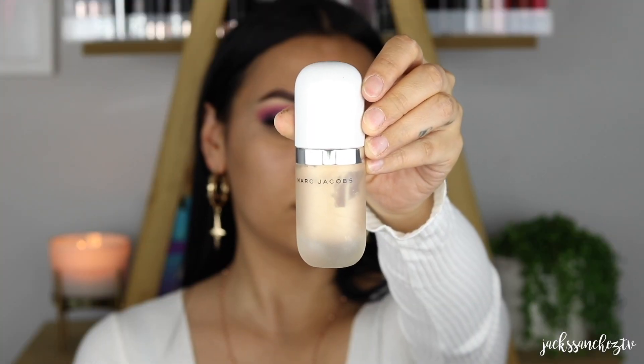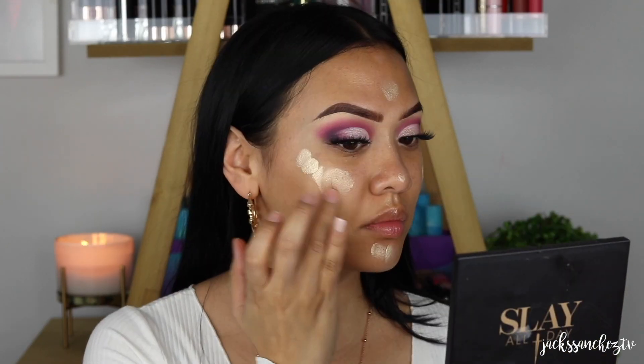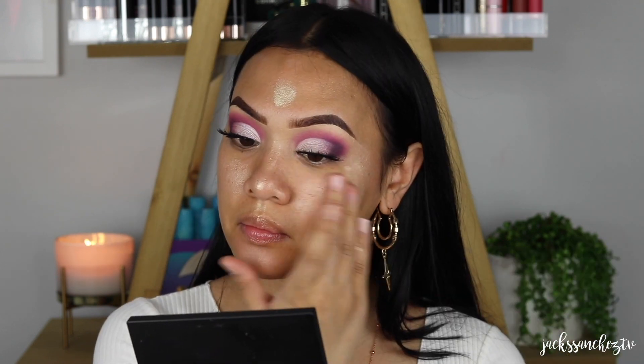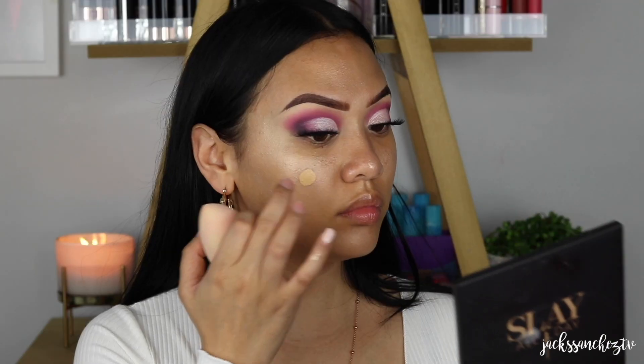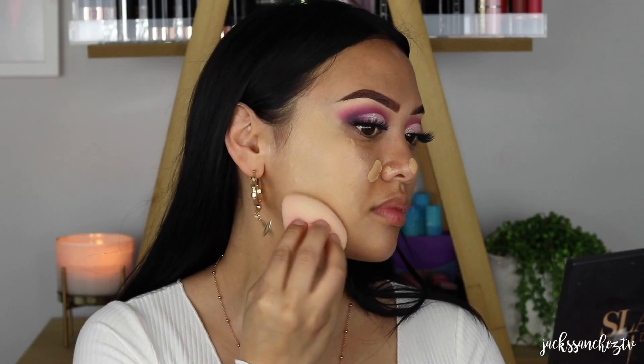Now I'm just going to add the Marc Jacobs' Do You Do drops on the high points of my face. Beware, a little goes such a long way. This will just add an inner glow to my base. And I thought I'd bring this bad boy out — it's been a while. I'm using Fenty Pro Filter in the shade 240. After this video I have fallen in love all over again. I just love this full coverage, skin-like finish.